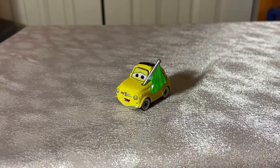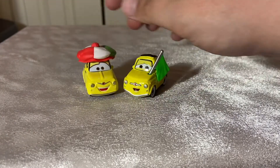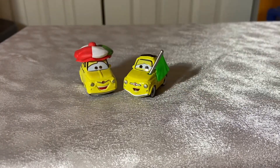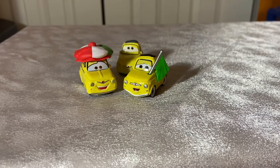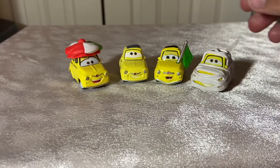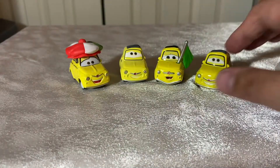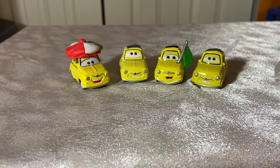Since we're not talking about Guido today — because Guido is Normal Guido and it's exactly the same as Normal Guido — we'll bring in the other versions of Luigi I have on hand: Christmas Luigi, Normal Luigi, and Mummy Luigi, which is just Normal Luigi with a top on it. This one is from Thailand, so hey, look — it's a Thailand vs. China video within a video.